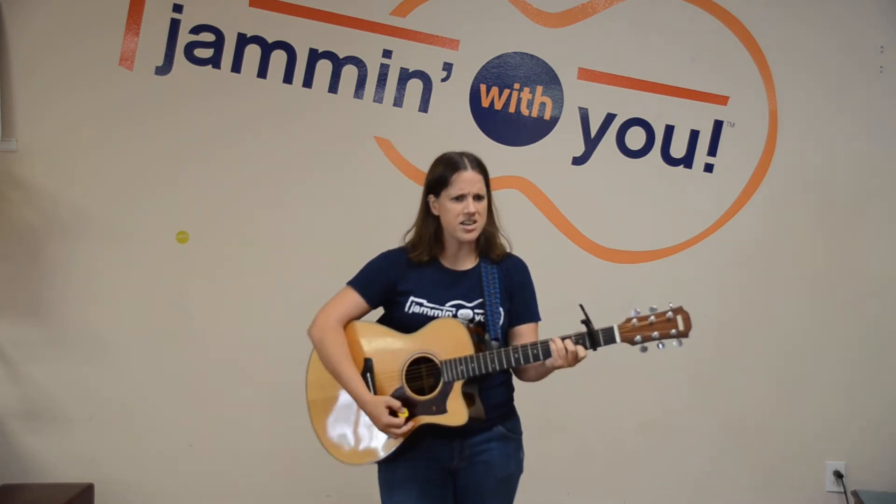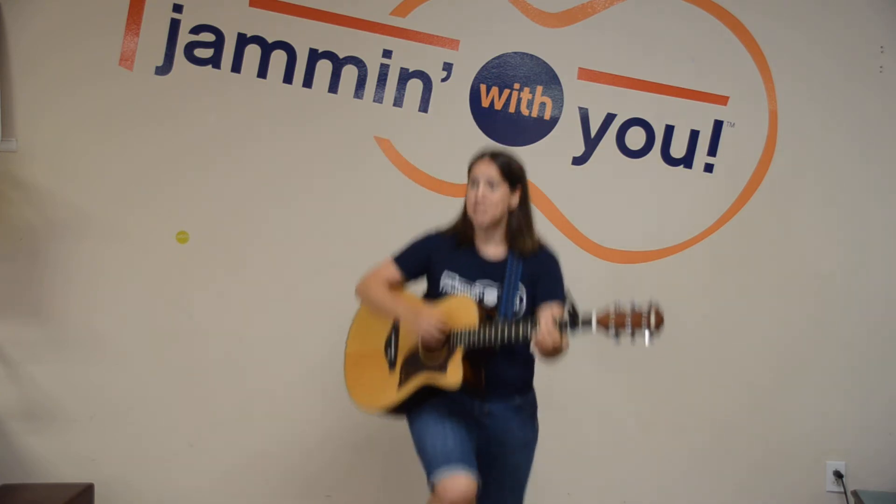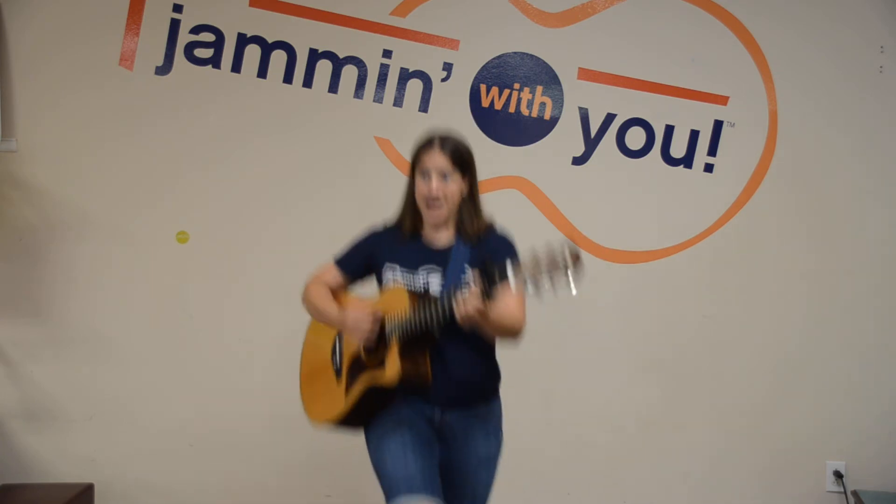There was a girl from France who didn't know how to dance. The only thing that she could do — is everybody able to stand on one foot? Let me see you stand on one foot. Hopping up and down. Hopping, hopping, never stopping. Hopping up and down.